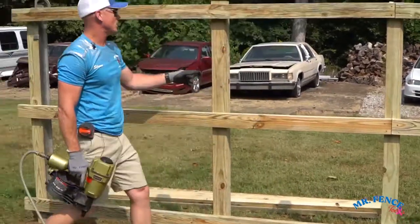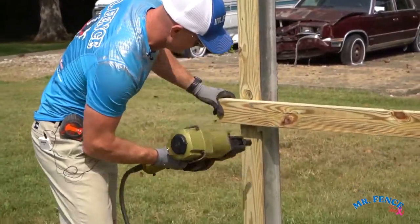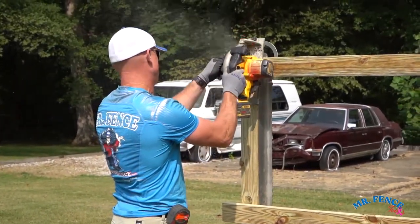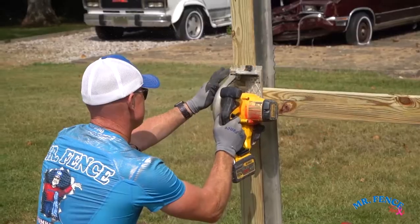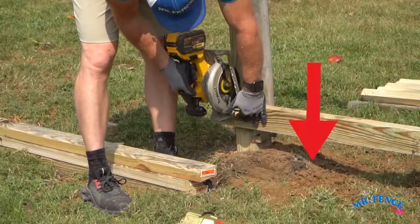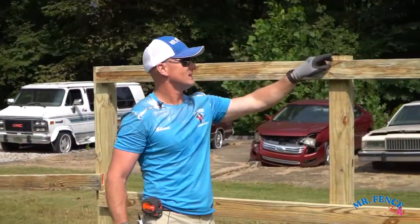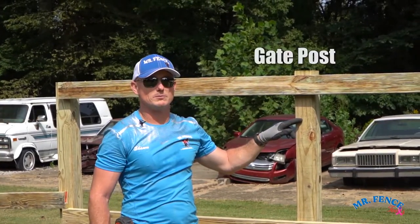We skip the gate post. Notice right now, I'm not worried about this. We're going to do the heights first before we attach this.